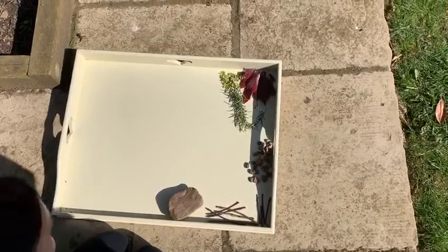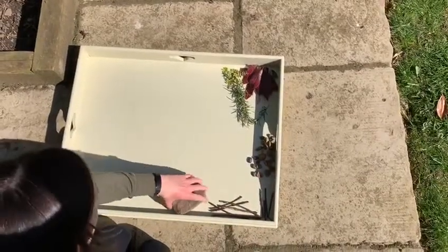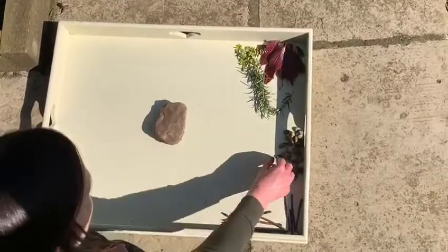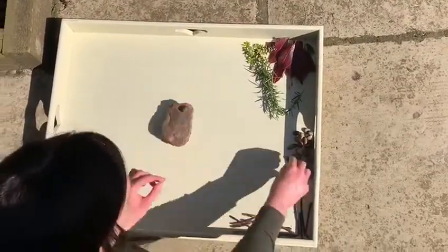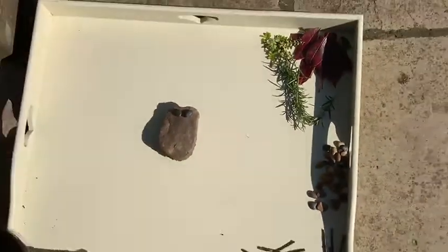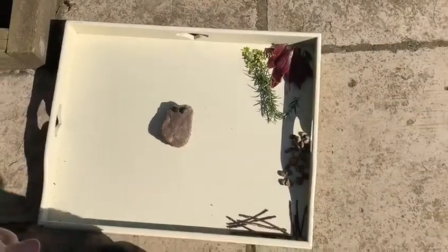So first of all for my spider I thought I should find a body, so I'm going to use this big stone for his body. And then he needs some eyes. So let's give him some eyes. One, two. Now a spider needs something else — he needs some legs.